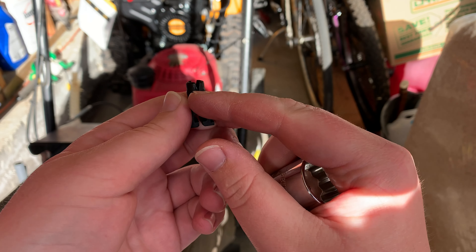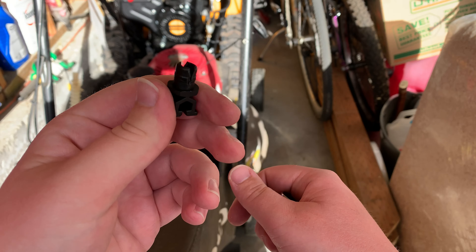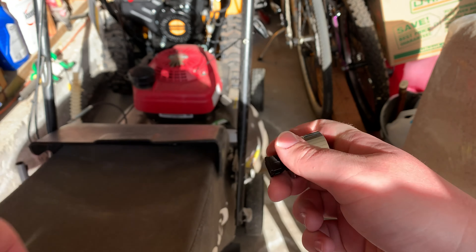There's already a smaller indent on each side, and you don't have to take these off to do it — you can do it while they're still on the socket set, but it makes it so much easier.